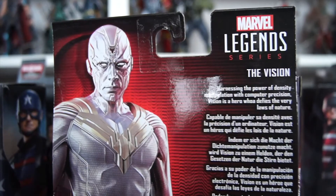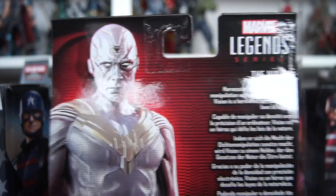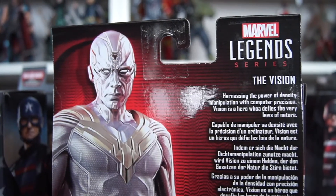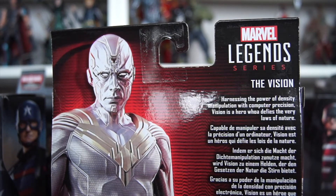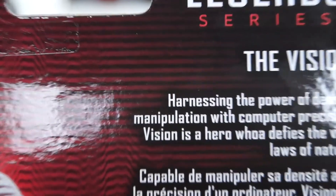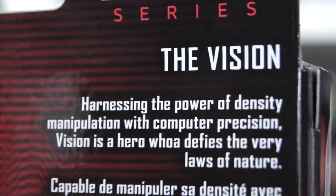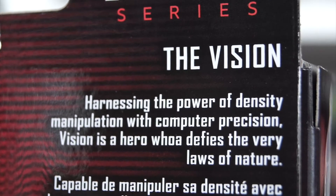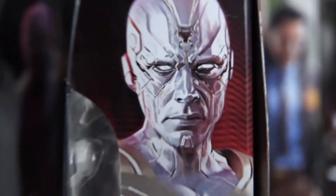He has got a creased top, but I'll forgive it. And the caption says: 'Harnessing the power of density manipulation, like Crispin Glover, with computer precision, Vision is a hero who defines the very laws of nature.' Except it would say that, if it weren't for the spelling error — it actually reads 'defies.' US Agent's incorrect paint, and now this. Marvel Legends, are you okay, hon? Are you okay?